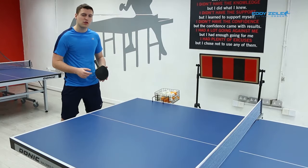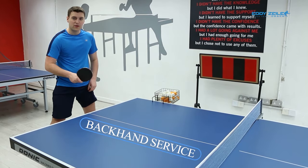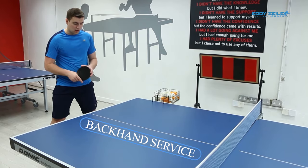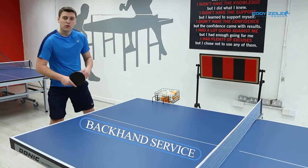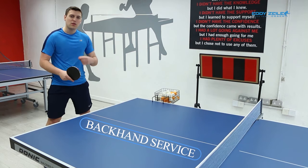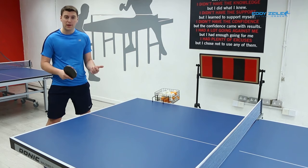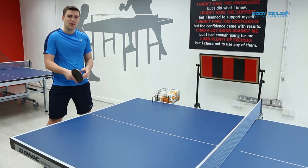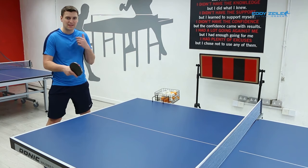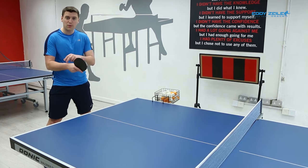Let me make a few more notes on the backhand service. Rules of federation are as follows: you have to stand behind the white part of the table — the white line. Your grip does not change. The way you've been playing forehand and backhand chop stays the same. If you play with a shakehand, you stay with a shakehand. The serve is easy to learn because it's almost the same thing as a chop, but your grip does not change.